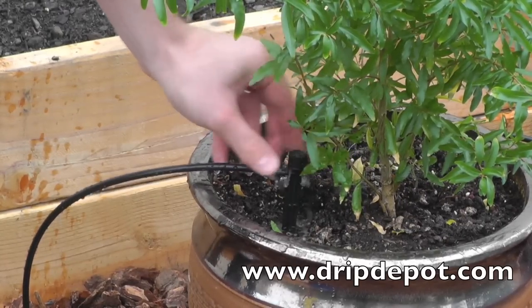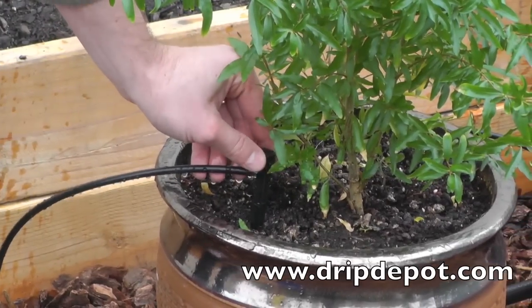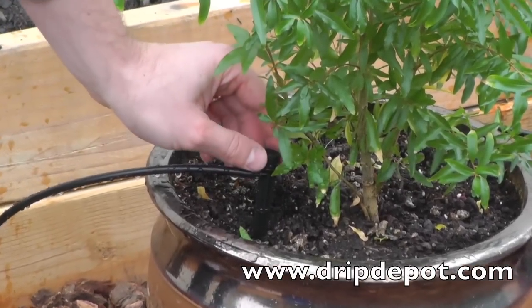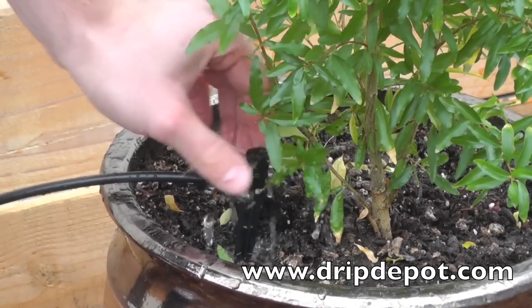As mentioned before, these drippers are adjustable and can be adjusted from 0 to 10 gallons per hour. Need more help? Check out our website for self-help materials or talk with one of our friendly and knowledgeable customer service associates.